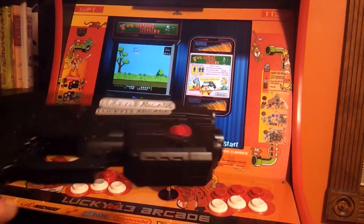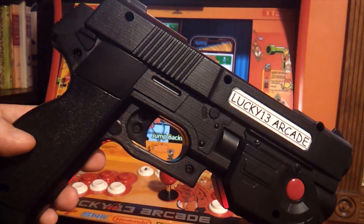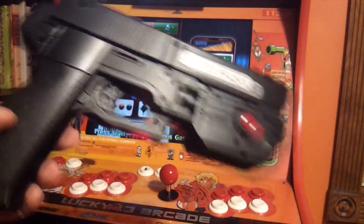Mainly it just involves having the right gun, which is this gun right here. This is the Ultimark Aim Track, which is a light gun that works on LCD screens.